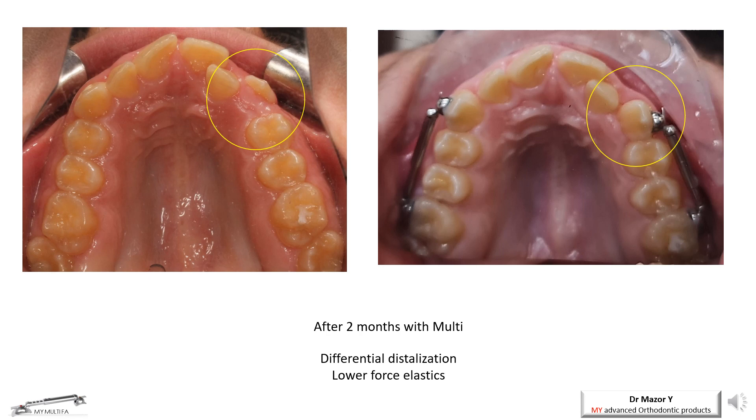Initially, in the left photo, the upper left canine is in a high position with a distance from the premolar. The differential activation — canine first movement — is achieved by using quarter-medium intermaxillary elastics without locking the telescope. On the right photo, an impressive result is demonstrated after two months of treatment, as the canine is extruded and moved into contact with the premolar. At this point, the telescope must be locked to allow segmental movement of a group of teeth.